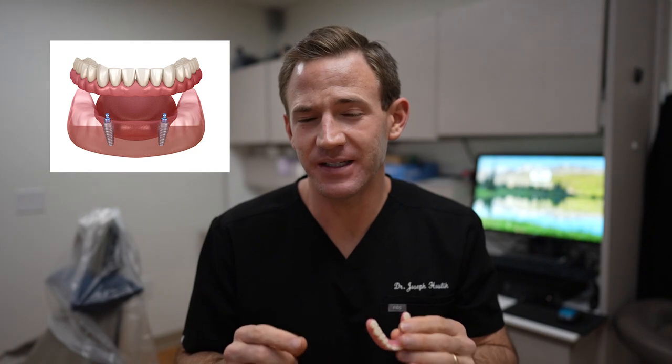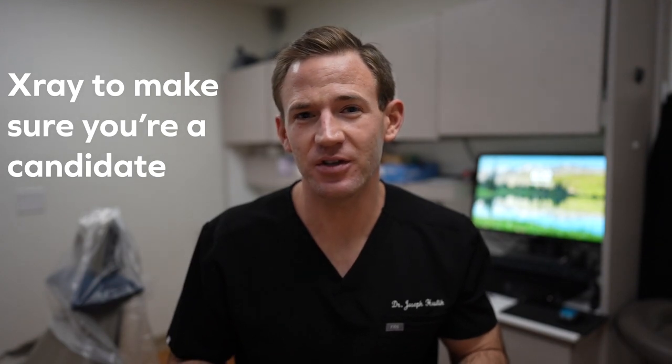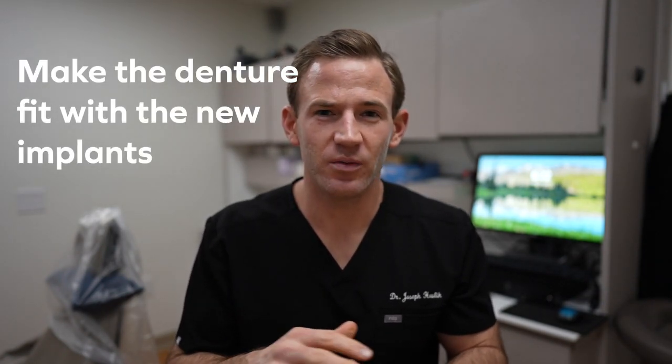So what is an implant-supported denture? There are two types: one that you take in and out, and one that's actually screwed down. For the sake of this video, we're going to be talking about the snap-in denture. The first thing we need to do is take an x-ray or radiograph to make sure you're even a candidate — that you have enough bone width and height to place the implants. Then step one is we place the implants and let those heal. I find it best to make a new denture rather than reuse an existing one, just to make sure the thickness of the denture is sufficient everywhere to avoid fractures.